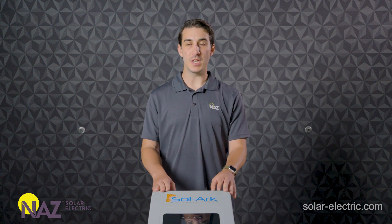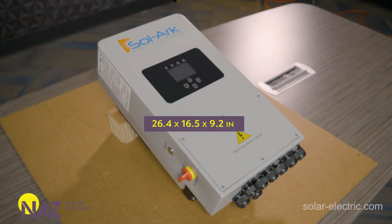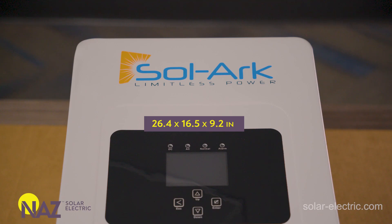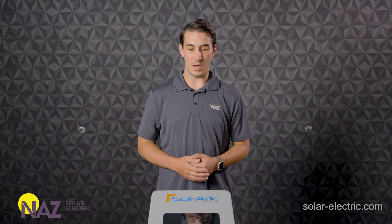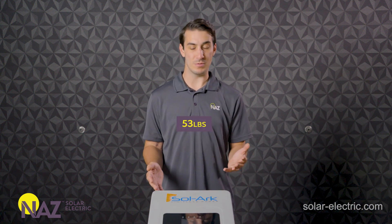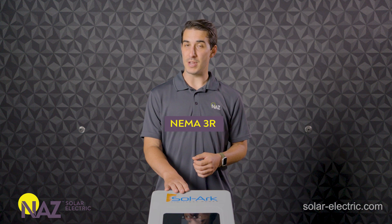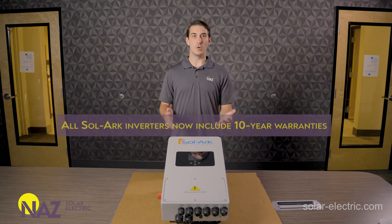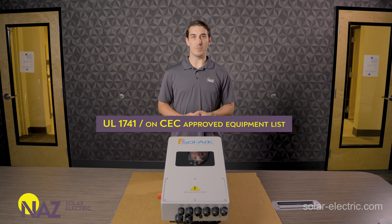As you can see, the unit on the table has a pretty compact form factor — a fairly small unit. It's about 26.5 inches tall, 16.5 inches wide, and is meant to be wall mounted, sticking out from the wall about 9.25 inches. The transformerless design of the Solark 5K means it's only 53 pounds, so very easily maneuverable by a single person. It also has a NEMA 3R rating, so it can be installed outdoors. Solark backs this product with a five-year manufacturer warranty, it has UL 1741 certification, and it is included on the CEC — the California Energy Commission — approved equipment list.